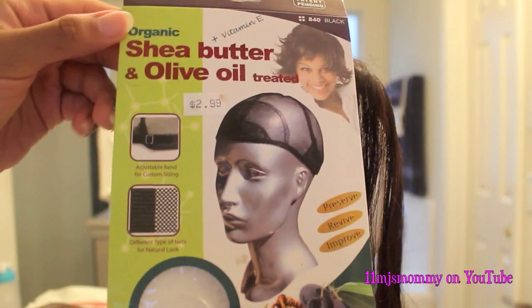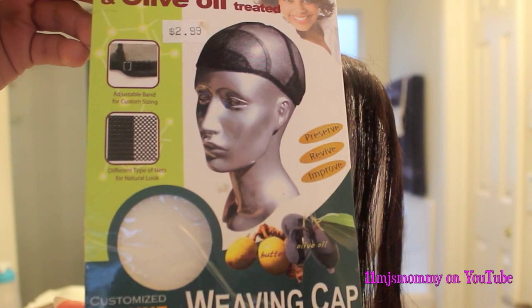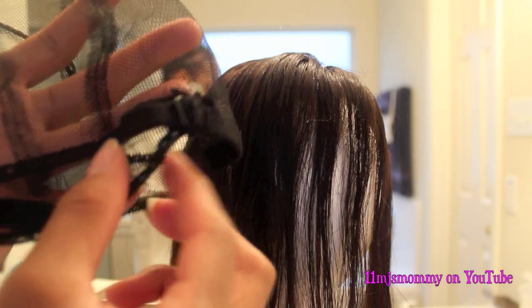I used this deluxe weaving cap and it supposedly had shea butter, vitamin E, and olive oil in it, but I really couldn't tell. I got it from my local beauty supply store and I've seen people say that they've gotten it from Sally's, but every time I go I can't find it.